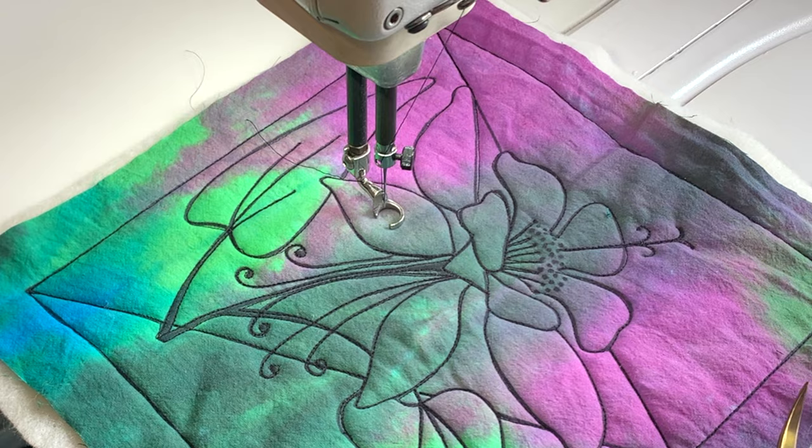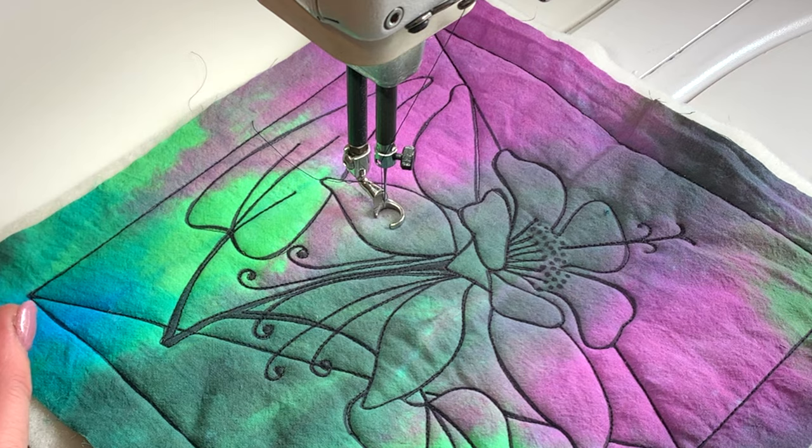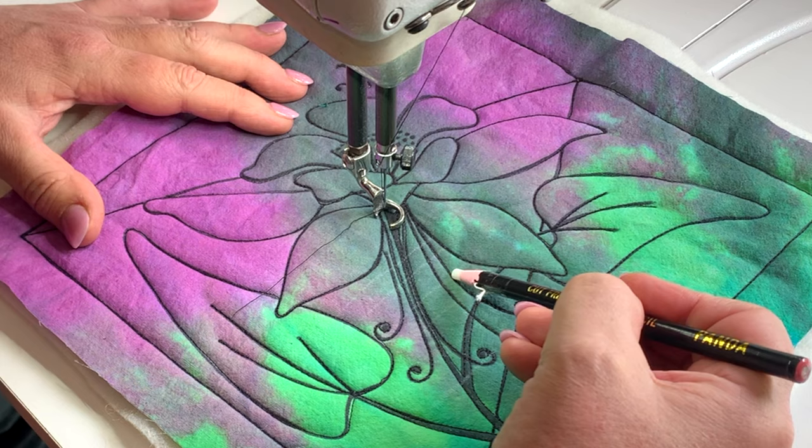As always, I have traced my design with the sharpie. I have put the batting underneath and I have done my ditch stitching so that I'm ready to now fill in all my different designs. I am going to do those horizontal lines through here and I am just going to stitch right over the top of all this, because that is just crazy if I tried to stop and start.